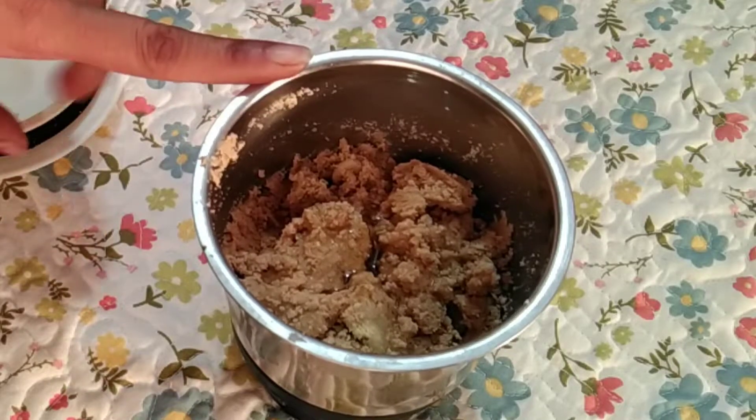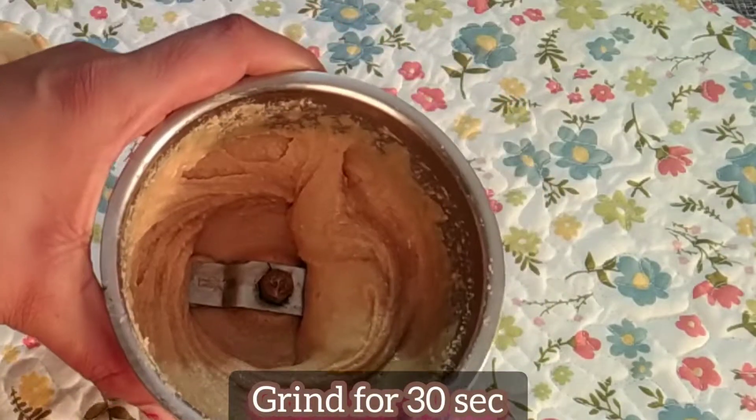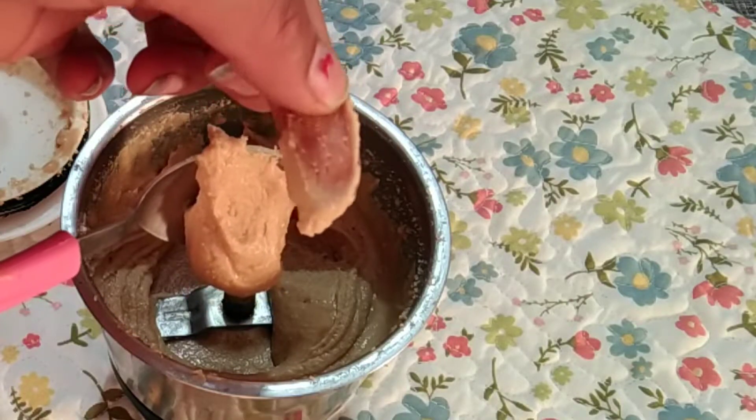My moufli was already salted, so I have not added extra salt. I ground it into a fine paste for about 30 seconds, and it becomes a perfect butter.